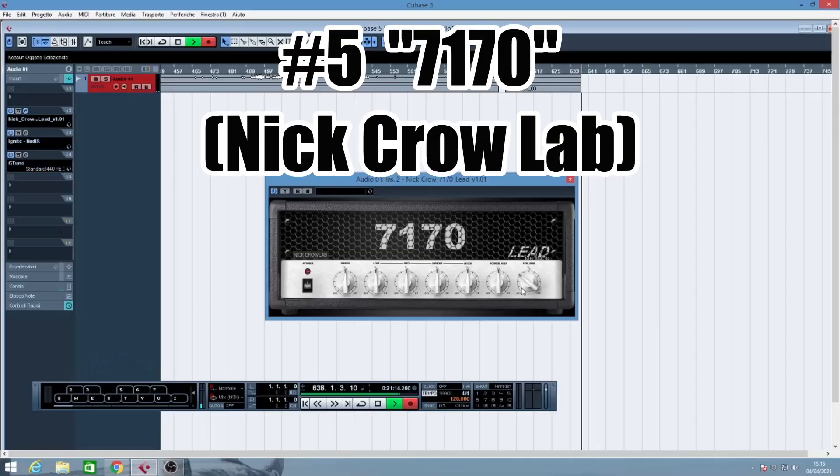Now I have my 7-string guitar and let's move on to dialing some more modern kind of tones. I downloaded from the Plugins4Free site two of the best sounding simulations of the PV5150/6505. The first one is Nick Crow 7170 and is clearly inspired by the PV5150.